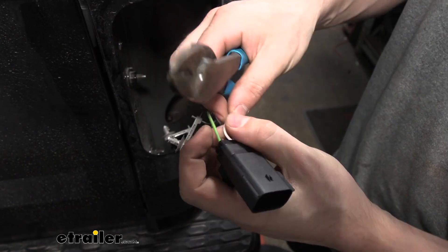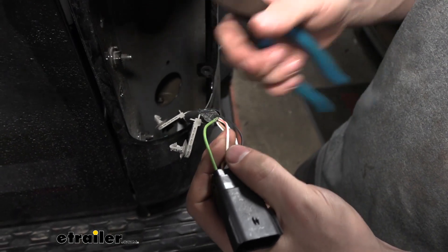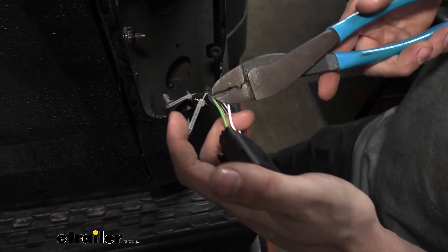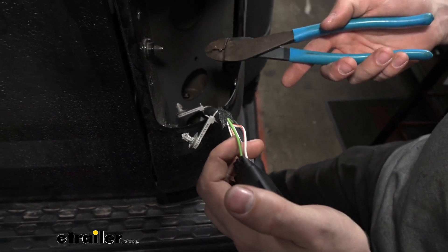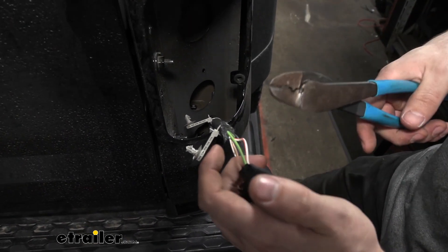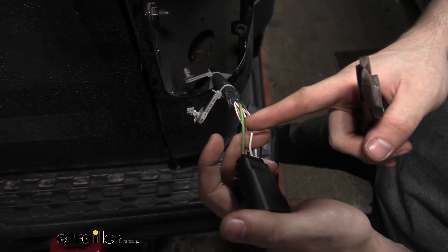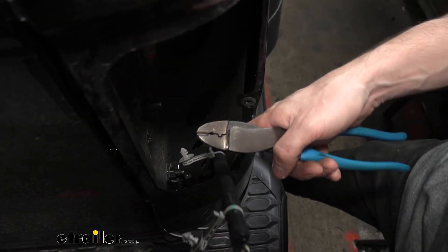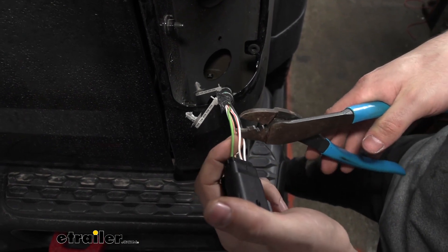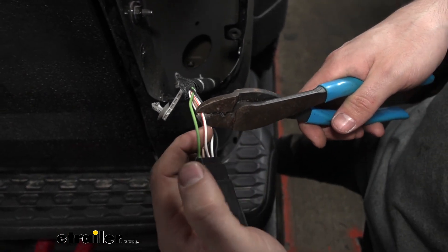Now that we have the connector out, we've identified that the solid green wire is for our stop/turn and the white-slash-orange one is for our tail light. We have a couple of options: we could cut the wires right here and install our diodes in the tail light housing, but I don't like to do that — it doesn't look as clean and you have to fight getting the tail lights back in place. Instead, we're going to cut the two wires here but run extension wires down into the body well underneath, and install our diodes under the vehicle where we have more room. We're going to cut these in half — the white-slash-orange is my tail light and the solid green is my stop/turn.